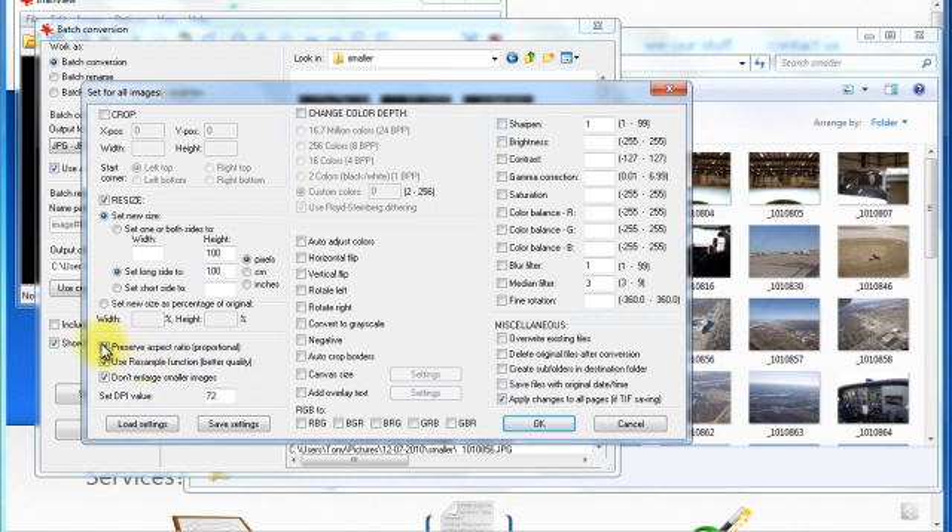Now one of the other things you want to check — make sure these three things are checked for better quality, and so it does not enlarge smaller images, which would stretch out and pixelate really tiny images. You want to set the DPI to 72. That is the highest resolution you are going to see on a modern day browser. 96 would be for monitors, so if you are not using it on the web, you can set it to 96. Set it to 72 if you are on the web, or 600 if you are ever going to print the images, because you do want a higher resolution for print quality.